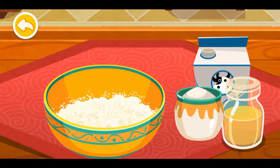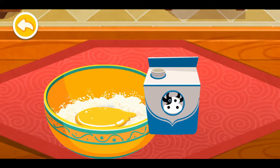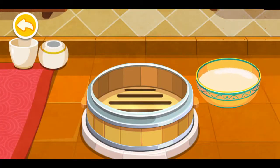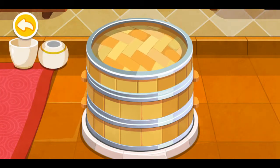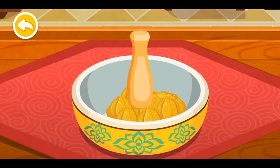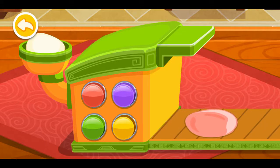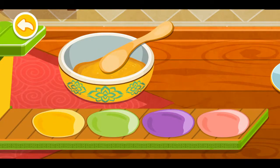Let's make some mooncake. Use the whisk when you make the dough. Choose the flavors you like — chestnut. Mash up the chestnut. Let's make the mooncake dough. Place the mashed chestnuts inside.